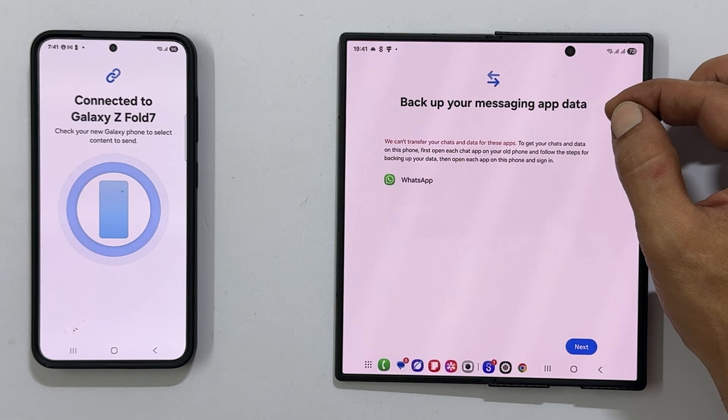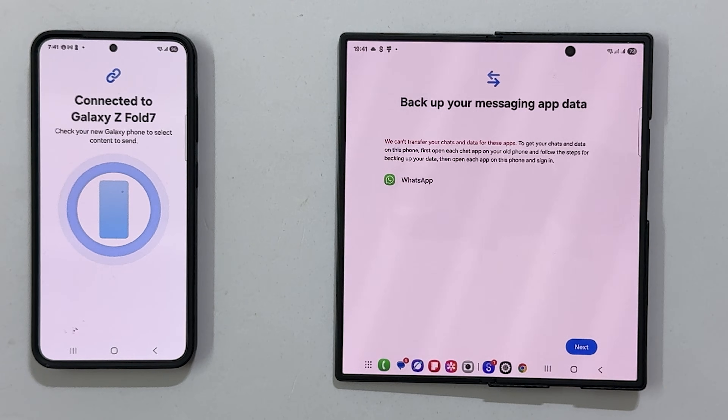Note that this process does not transfer your WhatsApp chats. I have made a separate video on how to do that, and you can find the link in the cards above.